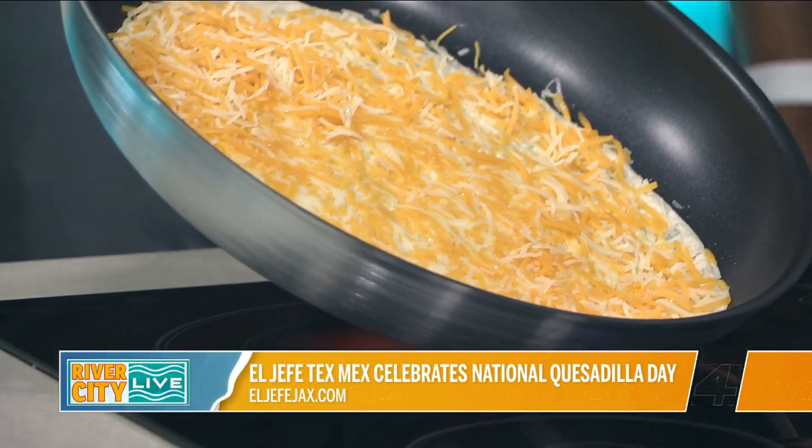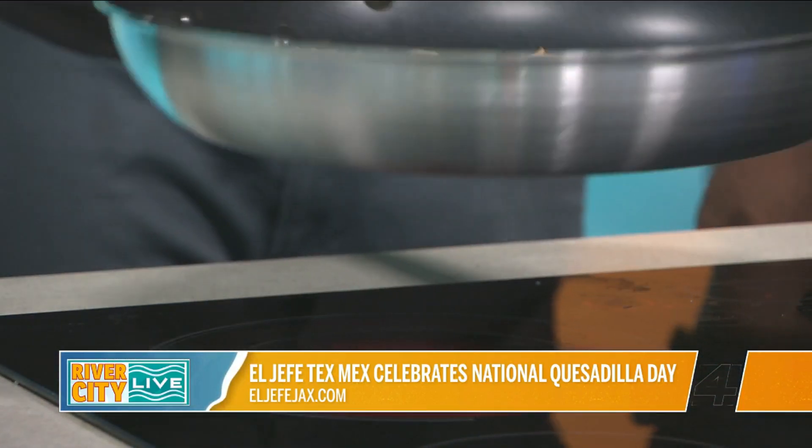Everything that we're preparing right now is actually how we do it in the restaurant. Can we tilt that up so people can see the melty cheese? Absolutely. So you let it melt — almost like a pancake, you let the bubbles come up — and then once it starts, you add all the accompaniments.